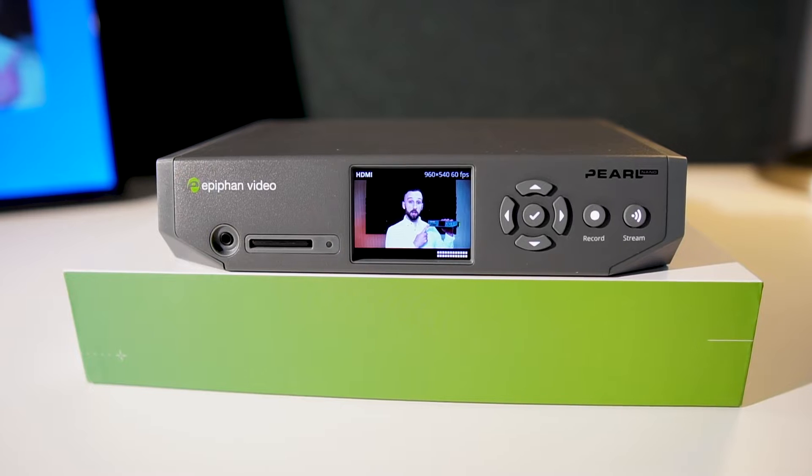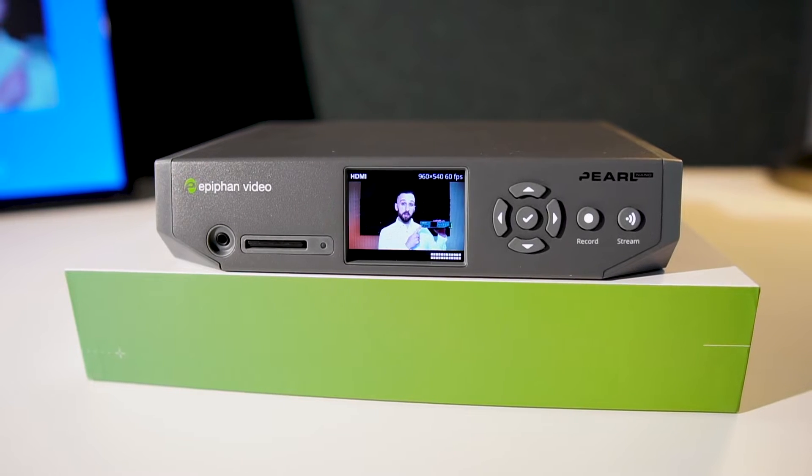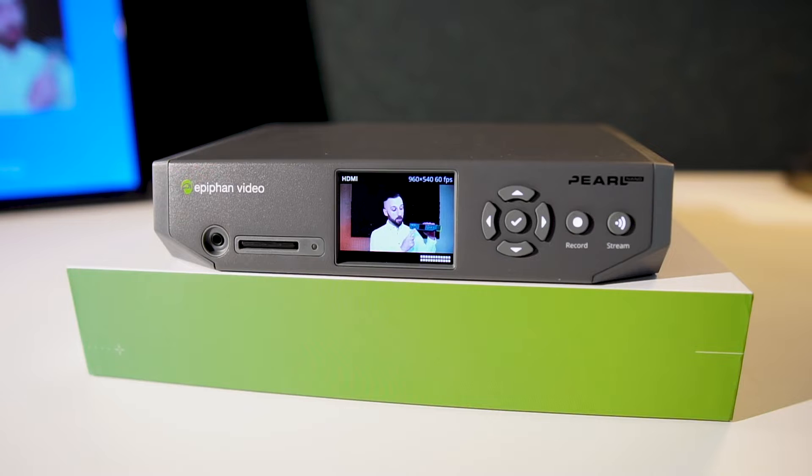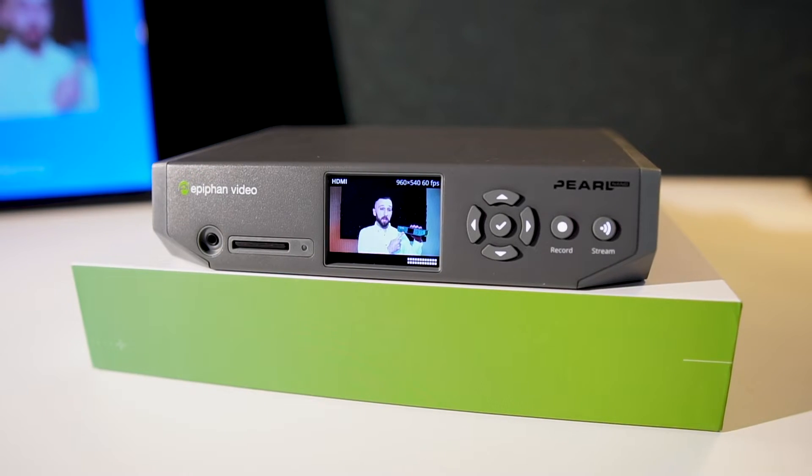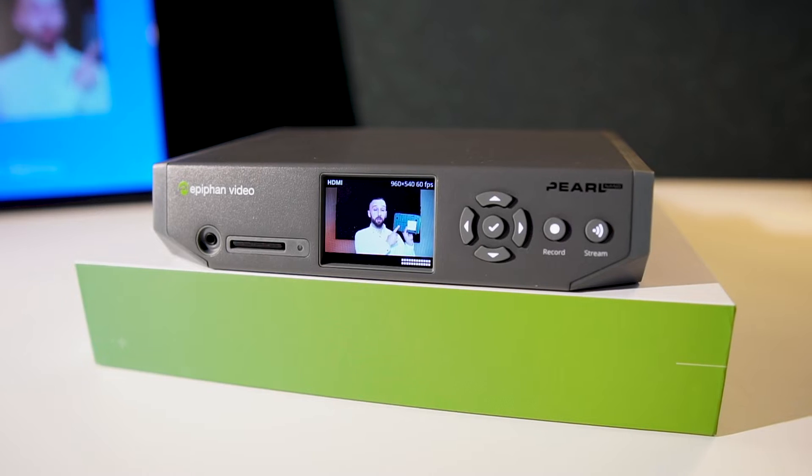On the front of Pearl Nano, we have a 3.5 millimeter headphone jack to monitor your audio in real time, an SD card slot available for your recordings, or if you're a fan of SSD, we've got you covered with an M.2 slot in the bottom, a 2.2 inch screen that can be used for confidence monitoring and navigation buttons to get you through all the menu settings, and a recording and a streaming button available to start and stop your events in real time.